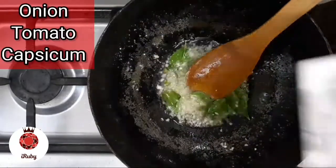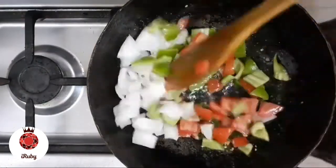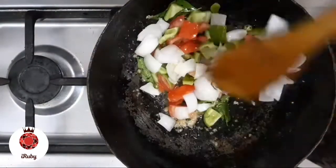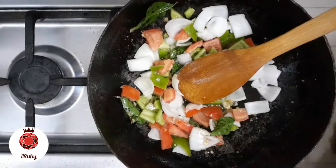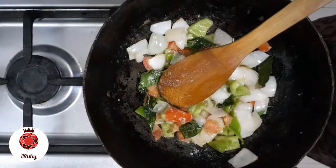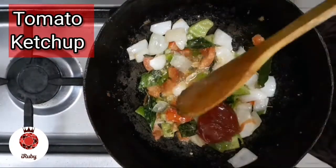1 tbsp vengayo. 1 tbsp kodamala. 1 tbsp tube size. 1 tbsp chili powder. 2 tbsp tomato ketchup.